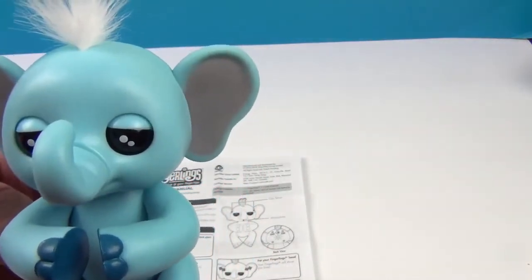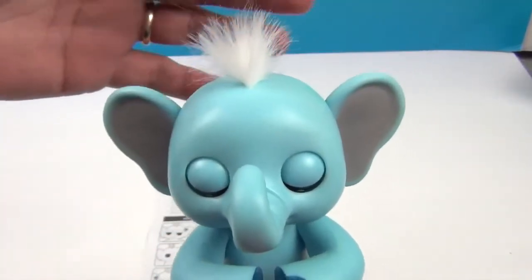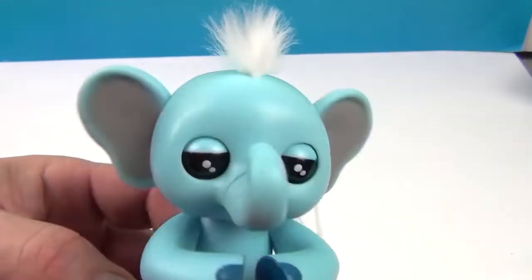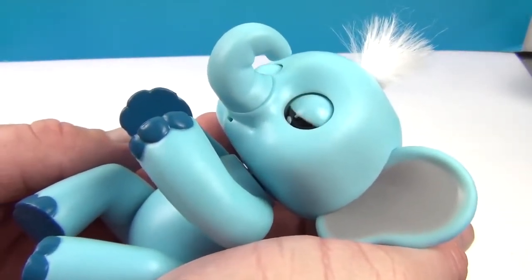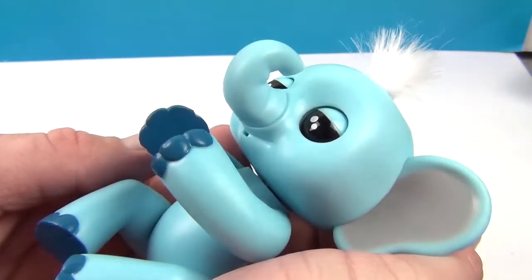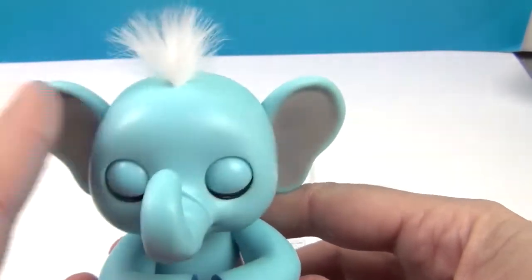You can also hold both sensors while he's right-side up for another surprise sound. And you can cradle him — just like that, how do you put an elephant to sleep? Just like that! He's super cute. I love the little reactions from tapping his sensors.